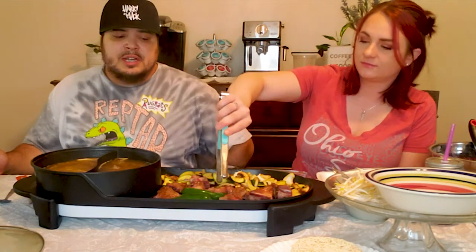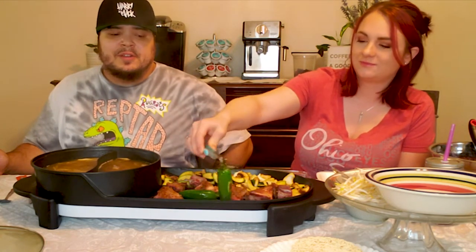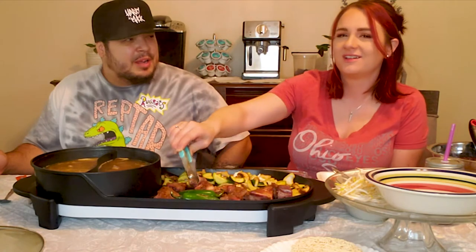We've been together for three years, but we've known each other since high school. It's flying by — once you get old and you have kids, the time just goes by so fast. Four kids: she has three, I have two, but we have one together. I have two before him, he has one before me, and then we have one together — so together we have four.